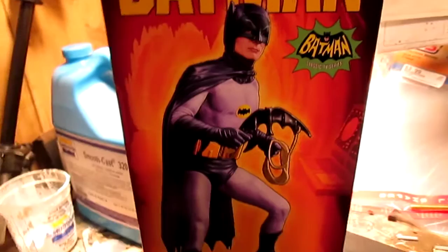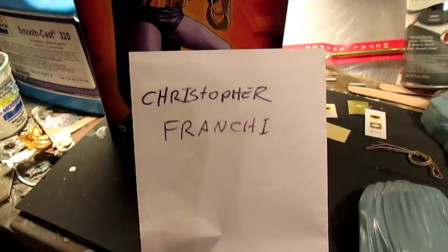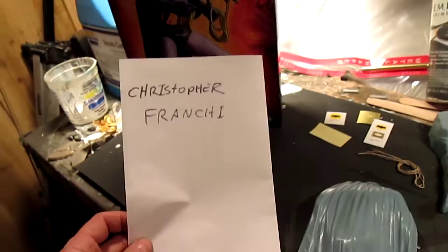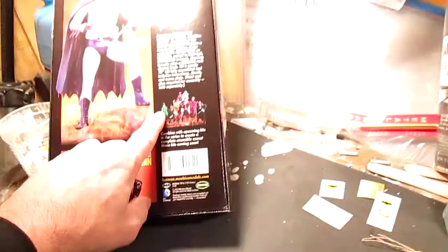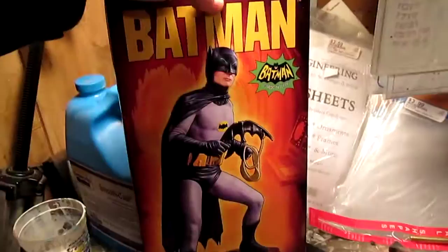The artist that did the box art for this and the upcoming series of Batman kits is Christopher Frenchy. I apologize if I get the name pronounced wrong, but you can find him by Googling — he does have a Facebook page where you can scope out his other artwork. Box art is gorgeous. The back has the built-up model by David Fisher.